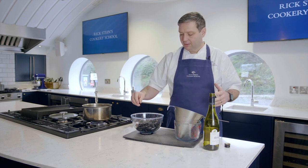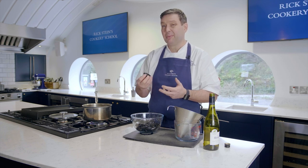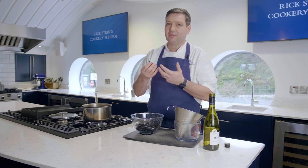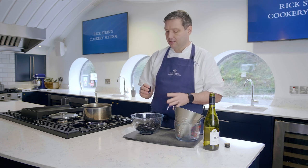The problem with mussels — more with cockles than clams — is that they're gritty. If you open them up in a sauce and they've got grit in them, it's going to fall into the sauce and every mouthful you're going to have a bit of grit. So I'm going to show you how to remove it.